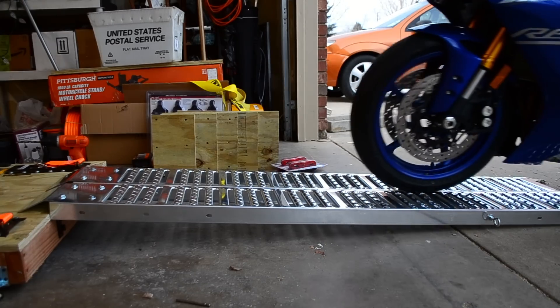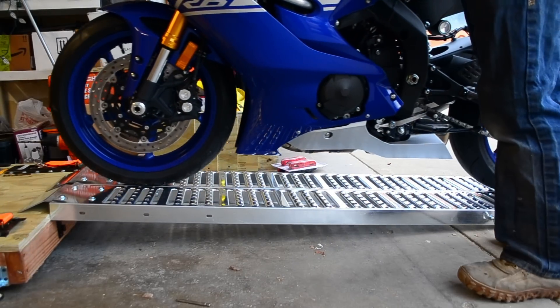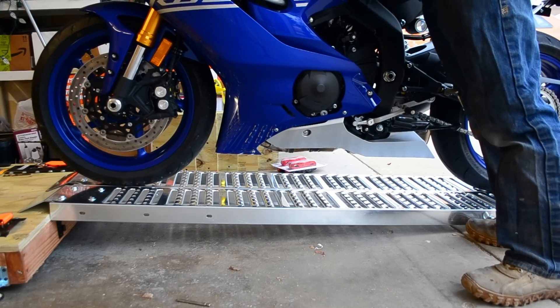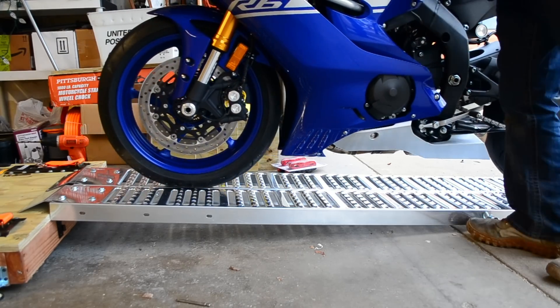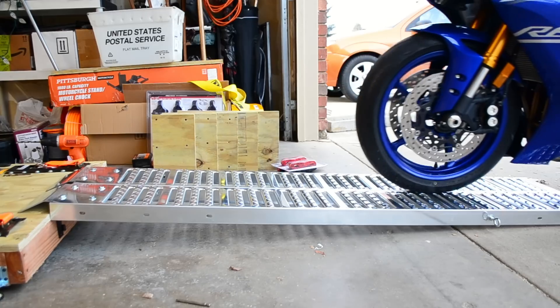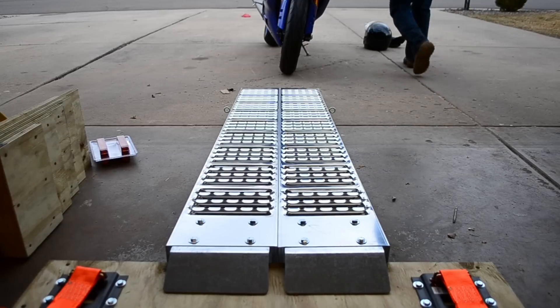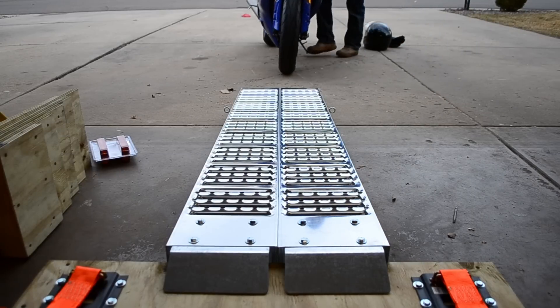This is a flat test of how the ramps will work together. As you can see there is almost no movement in the angle brackets and the ramp is nice and strong. Next I move the camera to the front to give you a good solid view of any flexing in the joints of the ramp.